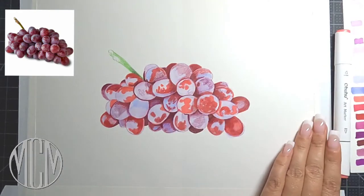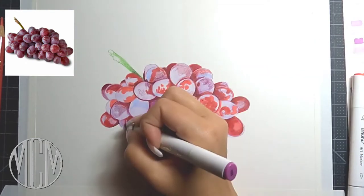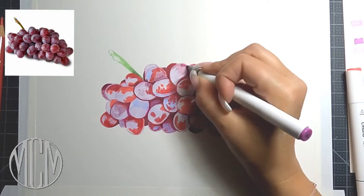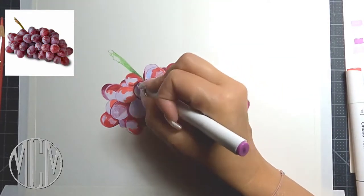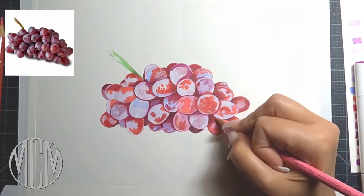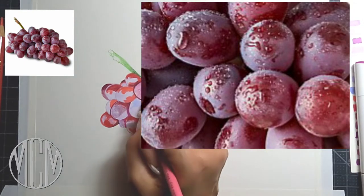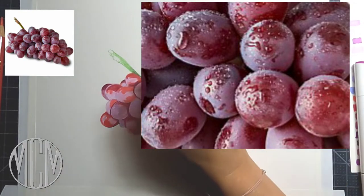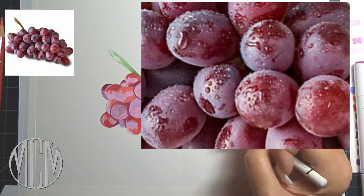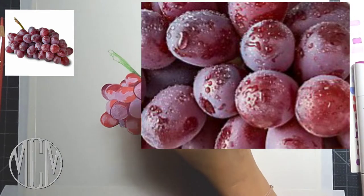Every drawing looks better when you put multiple layers of either color pencil, marker, whatever it may be — the more layers the better it's going to look. I put down this light lavender color in the beginning of my drawing, and that's going to represent that cloudy or chalky look of the grape, that kind of whitish look. I put down that purple color to represent the film that's on the skin of the grape.